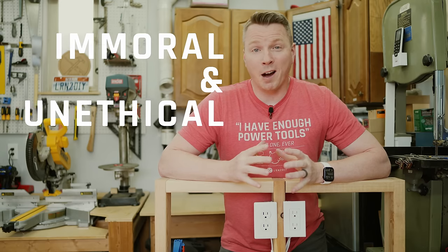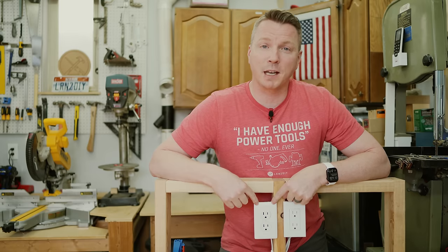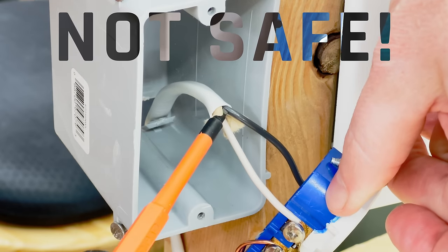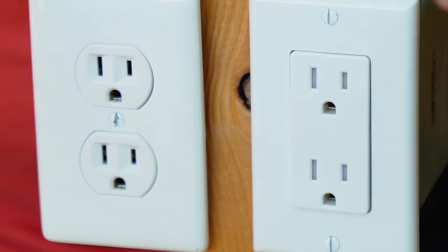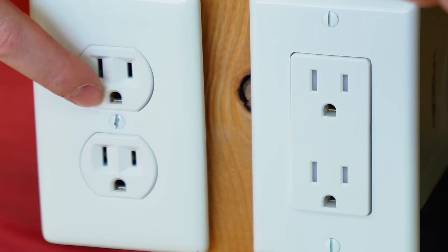There exists an immoral and unethical workaround that I've seen in homes — and maybe even in a home like yours — that makes a regular-looking outlet appear to be totally safe and normal when in reality it's not grounded and not safe. Both of these outlets appear to be pretty normal. They're both duplex, which means they have two plugs, and they have a hot, a neutral, and a ground on each plug.